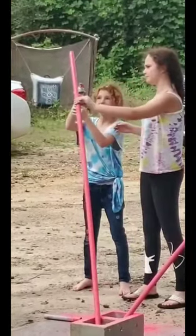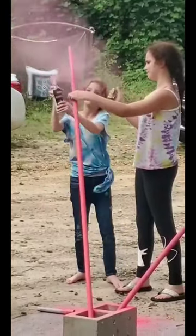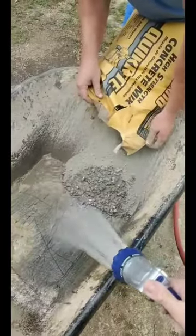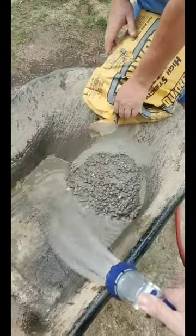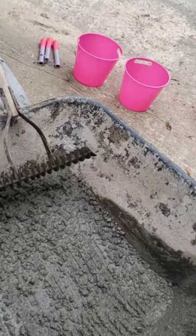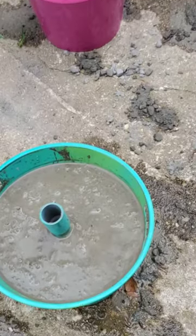To secure the poles into their bases, you need to fill the buckets with concrete. Then you can place your connecting tops into the wet concrete and let it sit and dry in the sun for 48 hours.